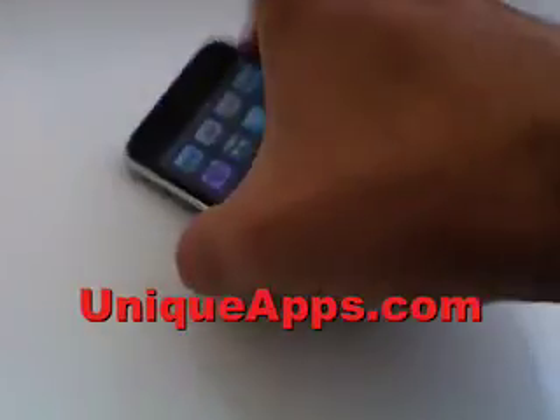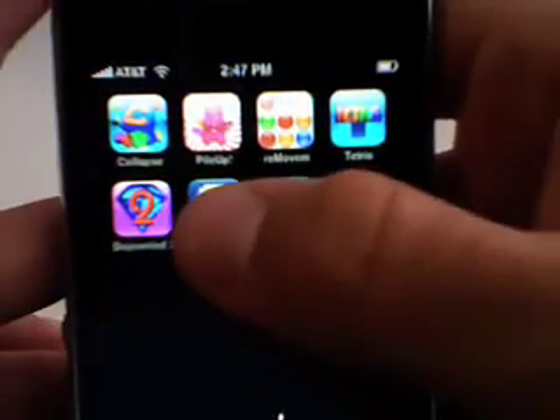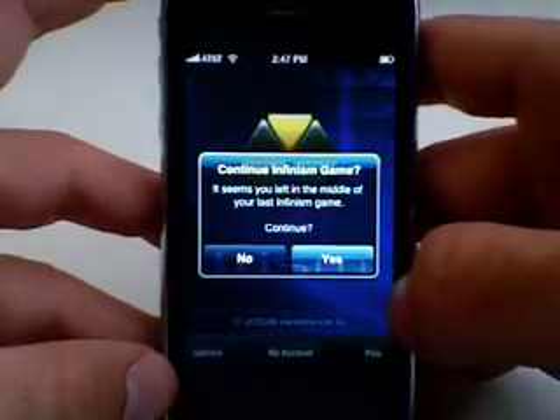What's up everyone? This is Ryan with UniqueApps.com. Today's app review is going to cover another puzzle game, Trism. Trism is a pretty fun game — a very, very in-depth puzzle game. By no means is this going to be a complete review of Trism.